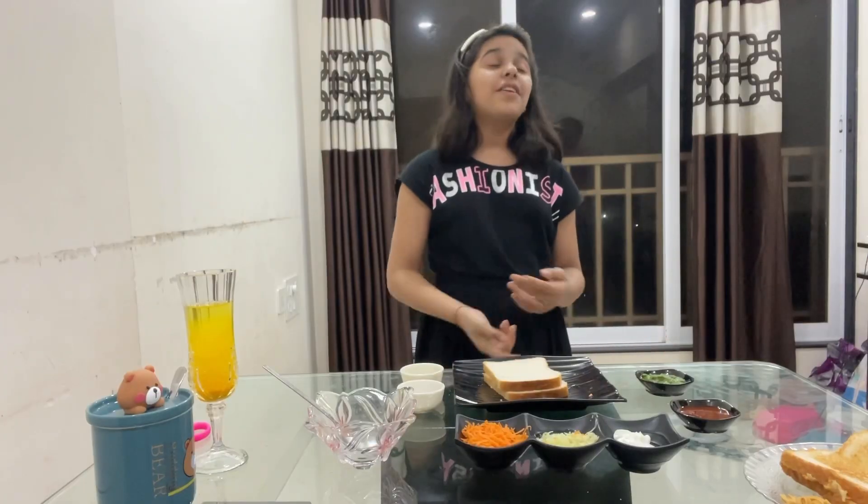Hi friends, welcome to Masha and he is in life. First of all, thank you for watching my short video — you appreciated it so much, and I got the motivation from that video to share this with you.